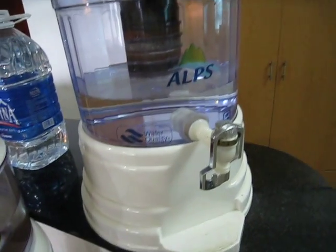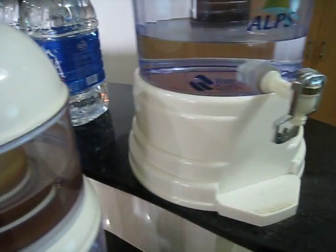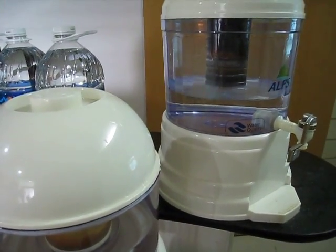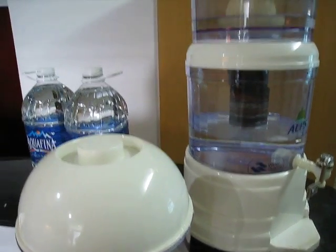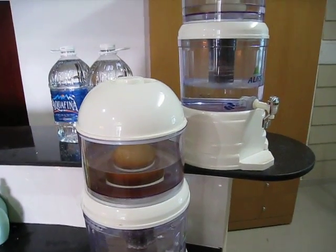So I filter it a second time through here. That concludes part two. In part three, I'm going to look at another aspect of water purification, which is what goes on in the shower.